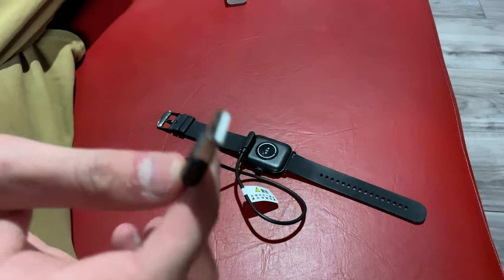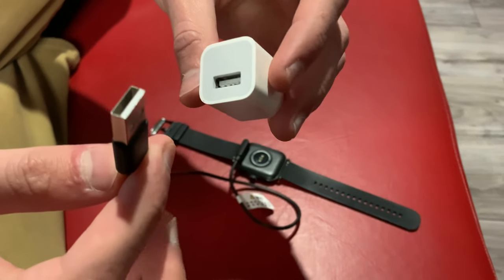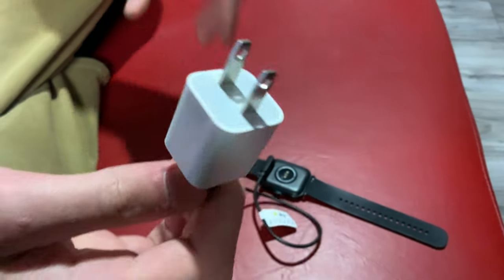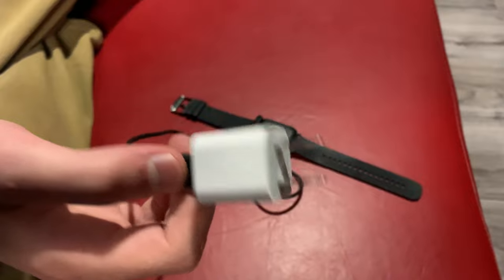The other part is USB, so you can either plug that into a computer or a charging block like one of these if you have one, and you can plug that into the wall. That's it for the health watch — thank you for watching and I'll see you guys later.